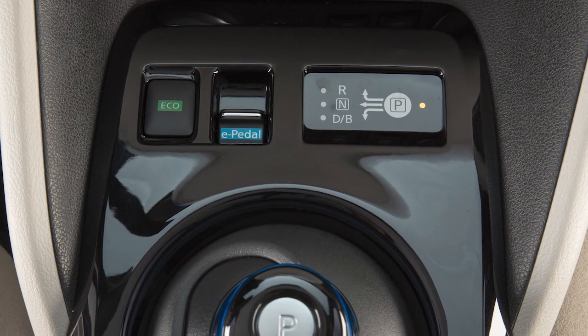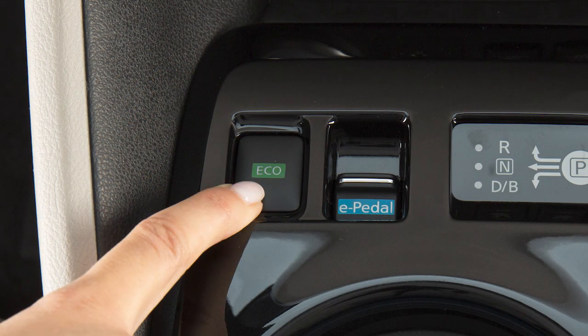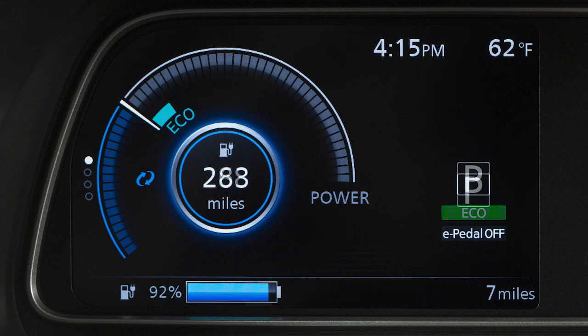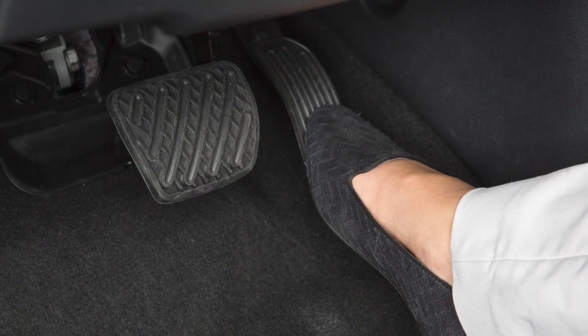Push this switch to turn the Eco Mode on. The Eco indicator light illuminates and remains on as long as the Eco Mode is active. Push the Eco switch again to turn the Eco Mode off. Eco Mode cannot be turned off while the accelerator is being pressed.